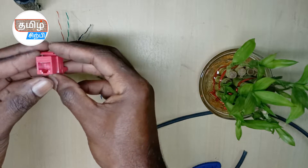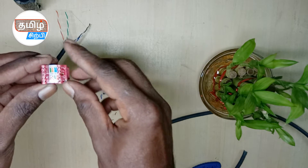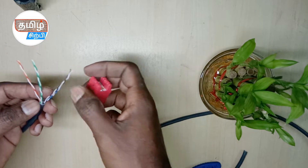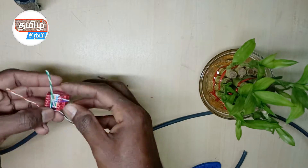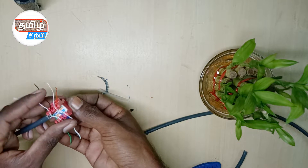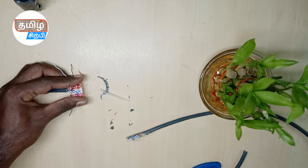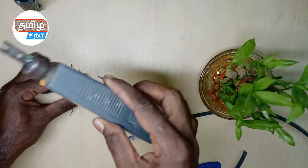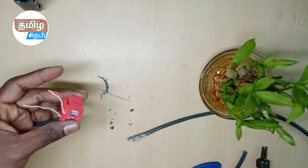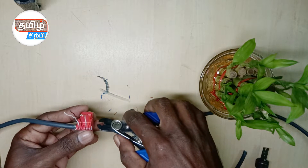As we put a CAT5 connector on. You can use a CAT5 connector. There are two types: one A and one B. We use the B-type standard and we use the CAT character cable. This is the D-Link brand connector we use.